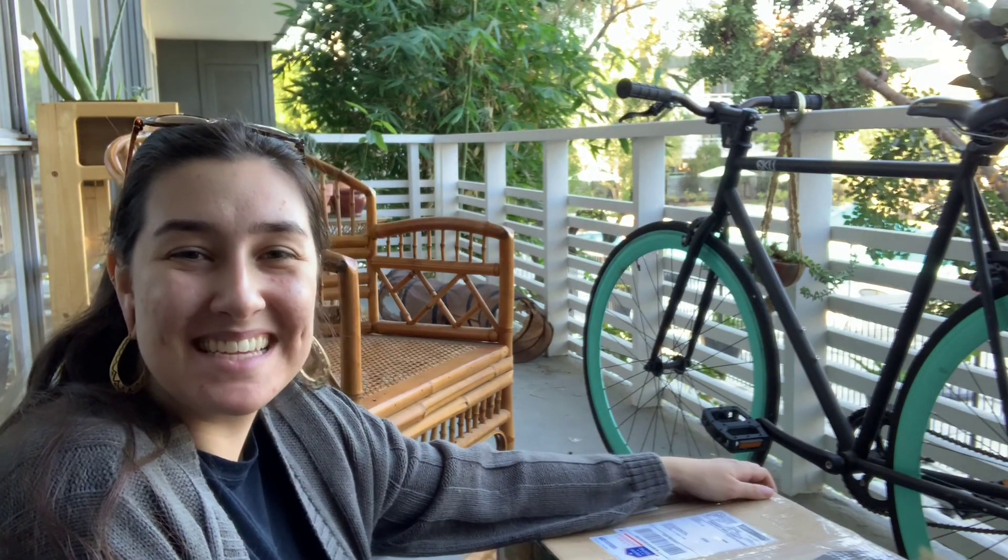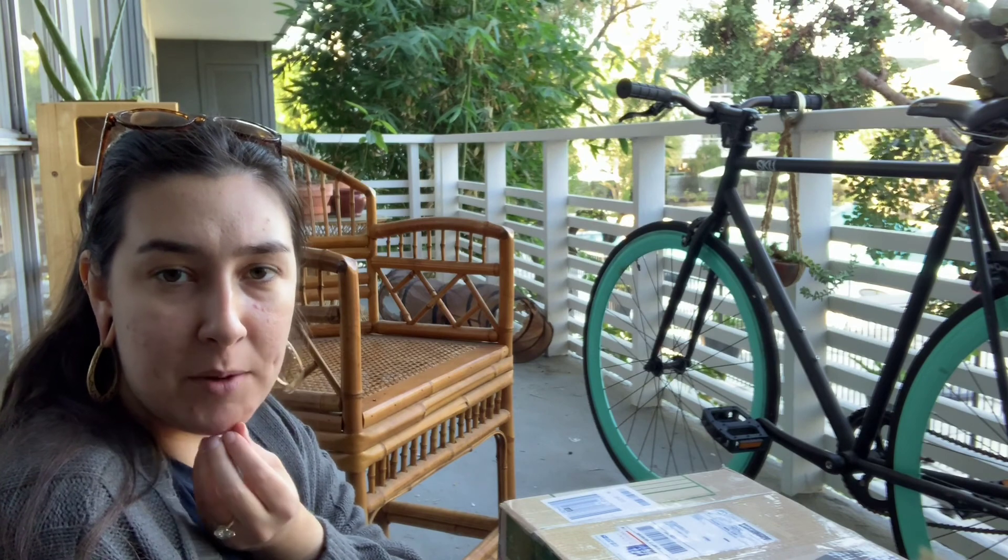Hey guys, so I wanted to share me unboxing my new composter. It's by — his name is Jack, but I'll link his Etsy name — and he just makes wood composters. I was trying to avoid buying more plastic, which a lot of the other composters were made out of. I'll unbox this for you guys. I do have a little bit of compost here, and I got some worms from Jim's Worm Farm in Pennsylvania.